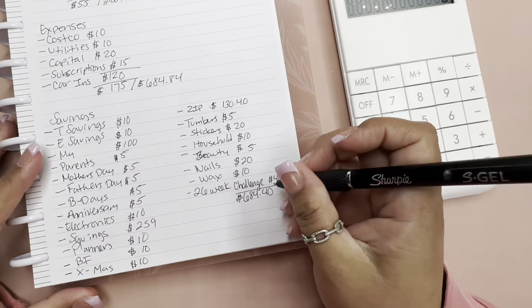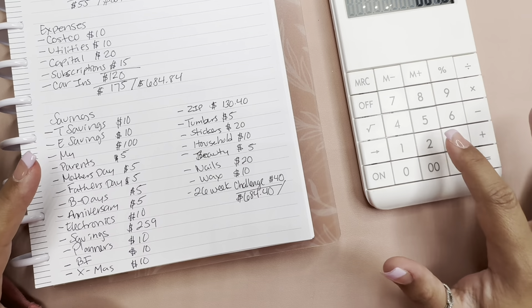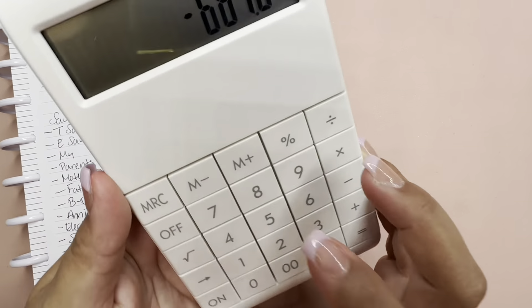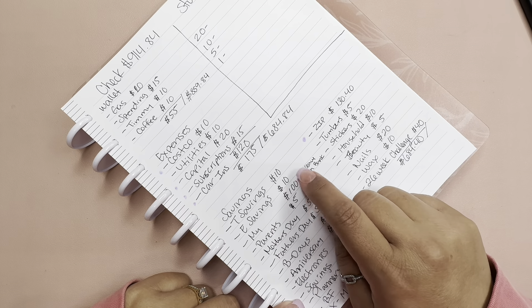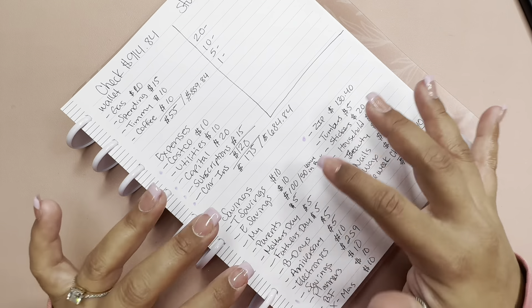That leaves us with only 44 cents, which is fine. Now let me mark what is staying in the bank: Costco, Capital One, subscriptions, car insurance, savings, the SIP payment, and I'll also leave $50 in the bank and just pull out the other $50 for necessities.